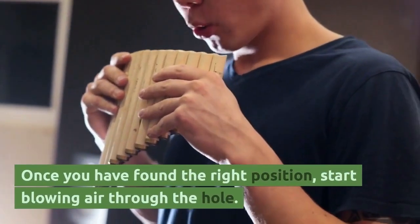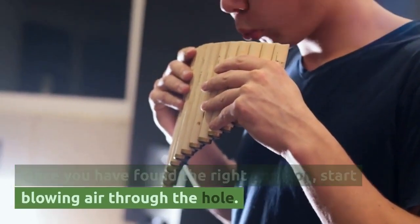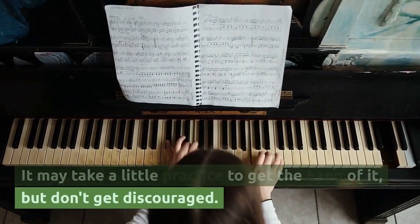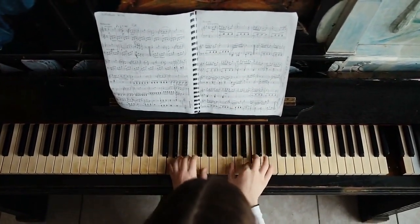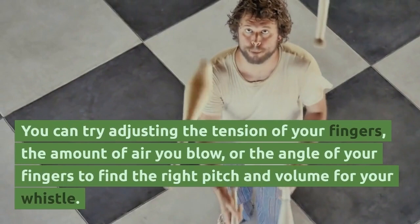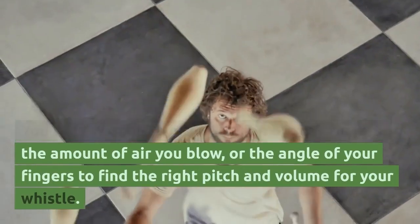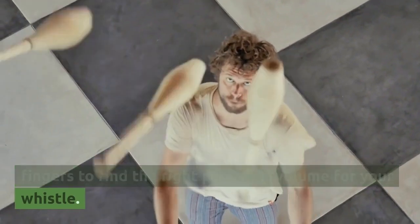Once you have found the right position, start blowing air through the hole. It may take a little practice to get the hang of it, but don't get discouraged. You can try adjusting the tension of your fingers, the amount of air you blow, or the angle of your fingers to find the right pitch and volume for your whistle.